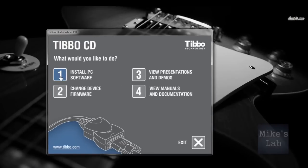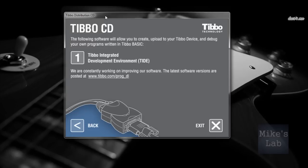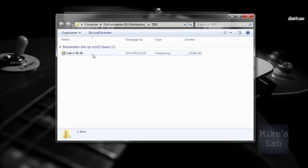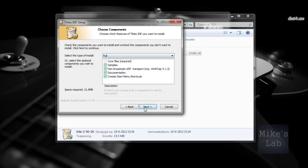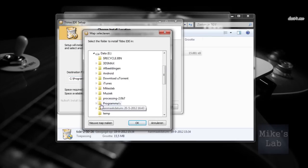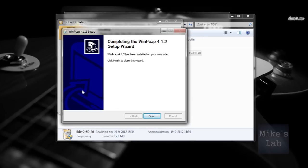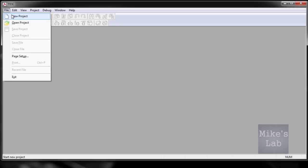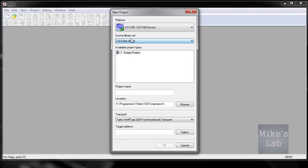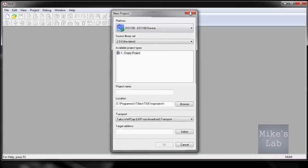Let's go back and install the PC software first. Hit option 2 because you want to use your Tibbo device as a basic controller, and click option 1. Just follow the standard installation procedure and finish. This is the TIDE software with a menu — open a new project, and it's very important to choose the correct device from the list. That's all.